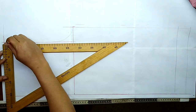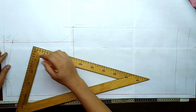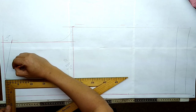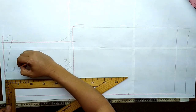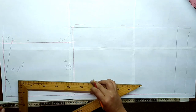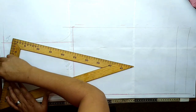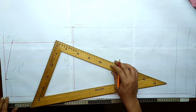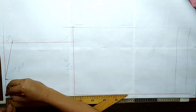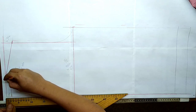Sobre esta línea que hemos generado vamos a marcar aquí 3 centímetros hacia abajo y marcamos. Para el cuello de la espalda vamos a manejar un sexto del contorno de mi cuello, serían 7 centímetros, aquí marcamos 7 centímetros. De este punto al otro vamos a unir. Para el cuello vertical vamos a bajar solo 2 centímetros, y con la ayuda de una curva o una regla francesa unimos.